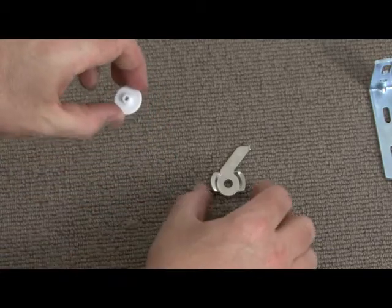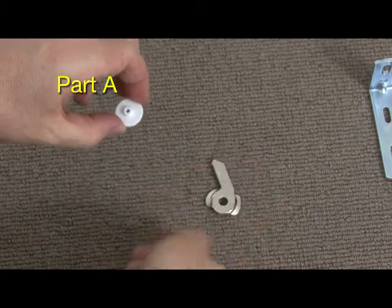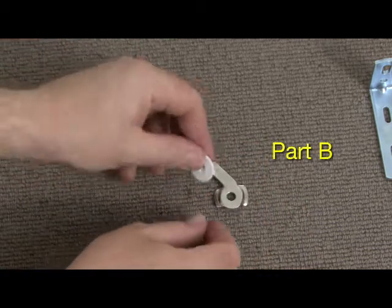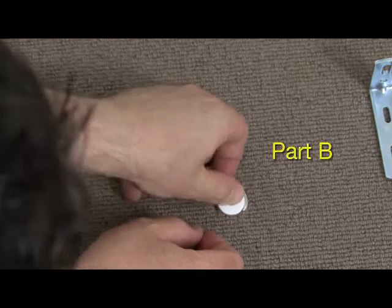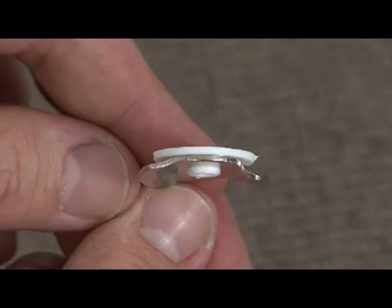Firstly, we need to assemble the swivel brackets. Take plastic washer part A and the swivel bracket arm part B and assemble as shown, making sure it is facing in the correct position.